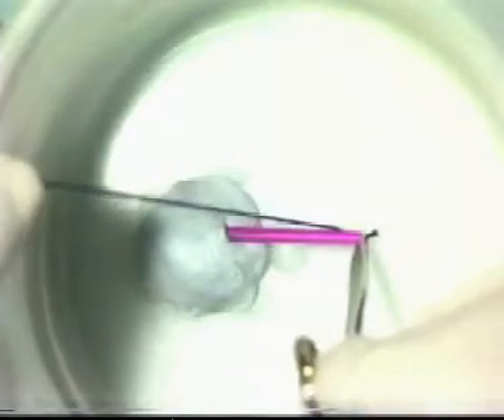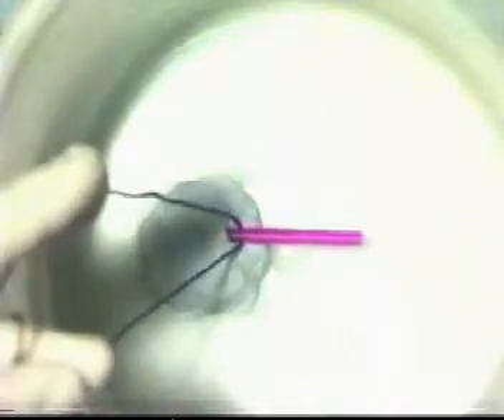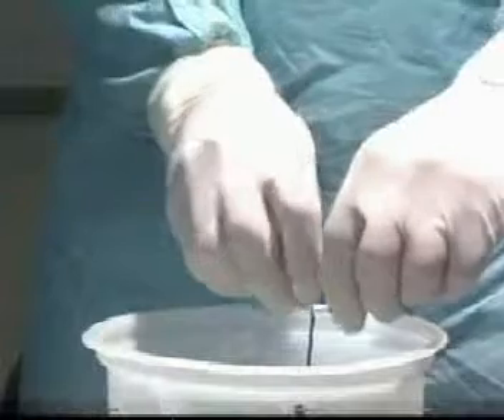Take your suture material in the tip of a hemostat and pass it round the blood vessel, taking great care not to exert any tension. Bring the suture material out of the pelvis and tie, snugging that down using the index finger.